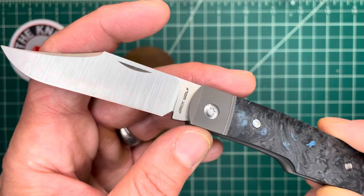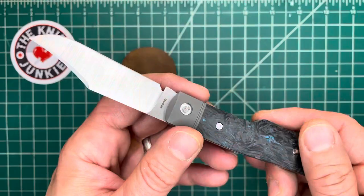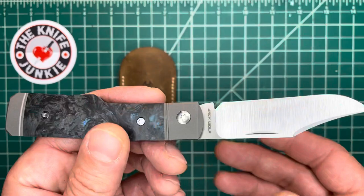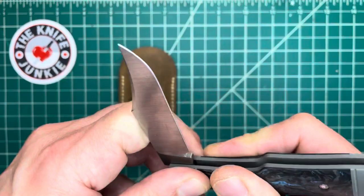I know that Ben is an absolute stickler for the performance and action of a slip joint knife. I can only imagine there was a lot of back and forth with the manufacturers about getting the action just right. And boy, oh boy, did they get it just right.